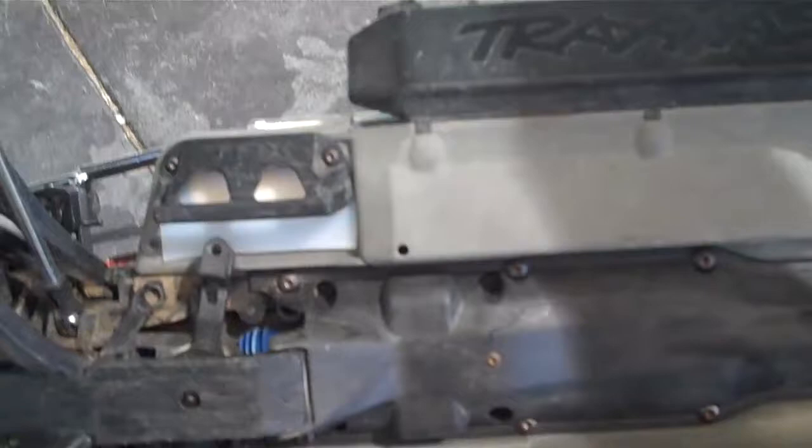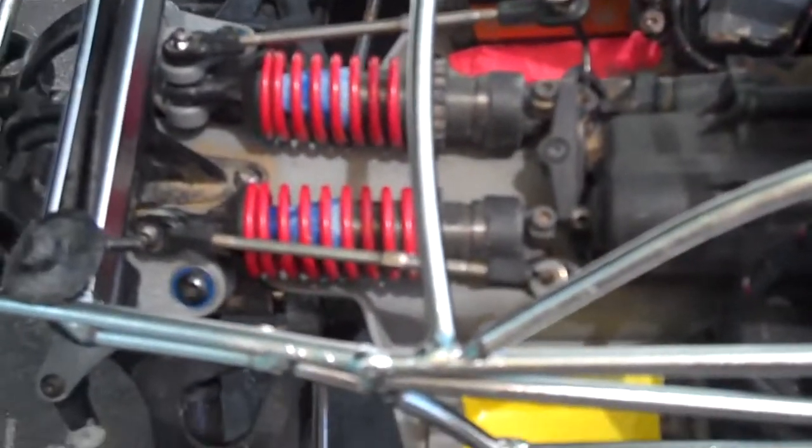You can actually buy a proper Traxxas servo cover that goes in there. From memory, it's from a Traxxas J-Toe. I can't remember the part number off the top of my head, but they're only a few dollars. But that fella there should keep me out of trouble for the time being. Cheers.